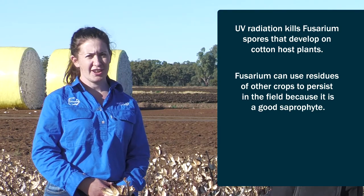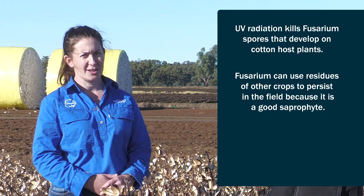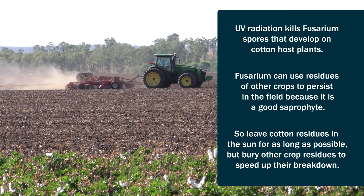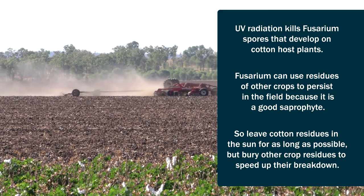There's currently no crop rotations advised for managing fusarium wilt, but growing another crop is still better than leaving a bare fallow. So you've just got to make sure that after you grow your crop, you bury that stubble or trash as quickly as possible after harvest so that they break down faster and don't act as a food source for the fusarium.